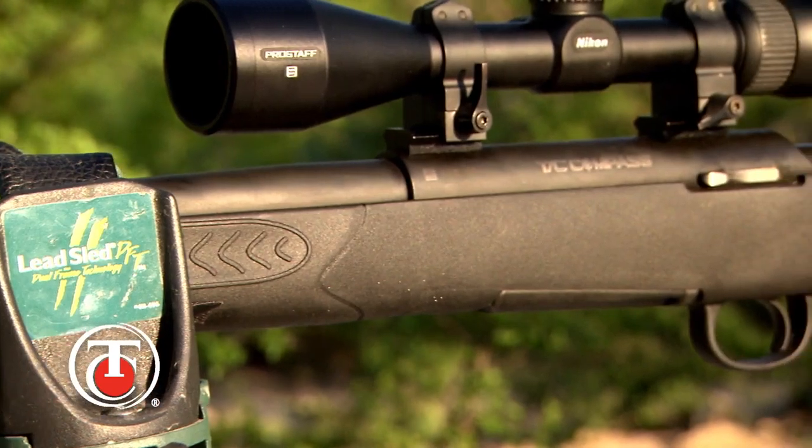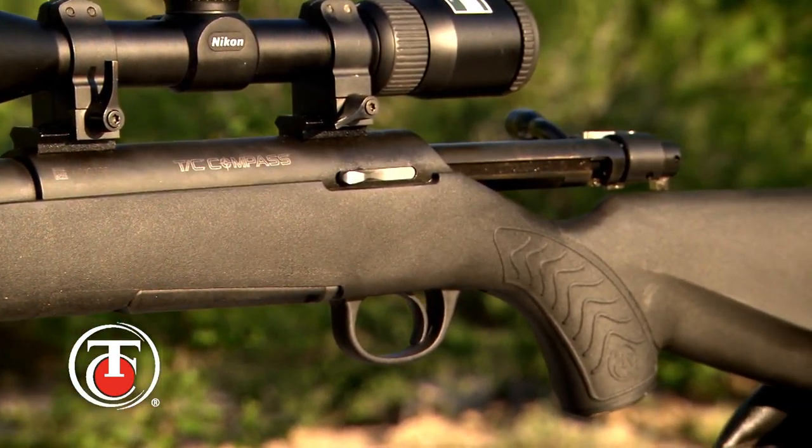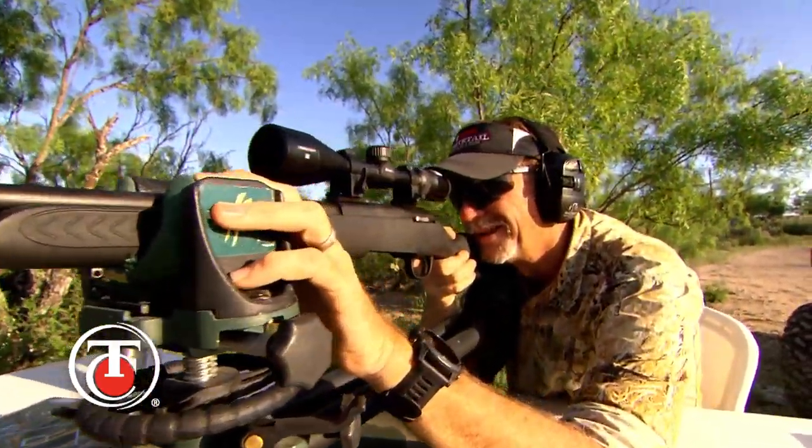The TC Compass was built to offer you an accurate but affordable firearm that's going to give you three-shot groups at one inch with premium ammunition right out of the box.